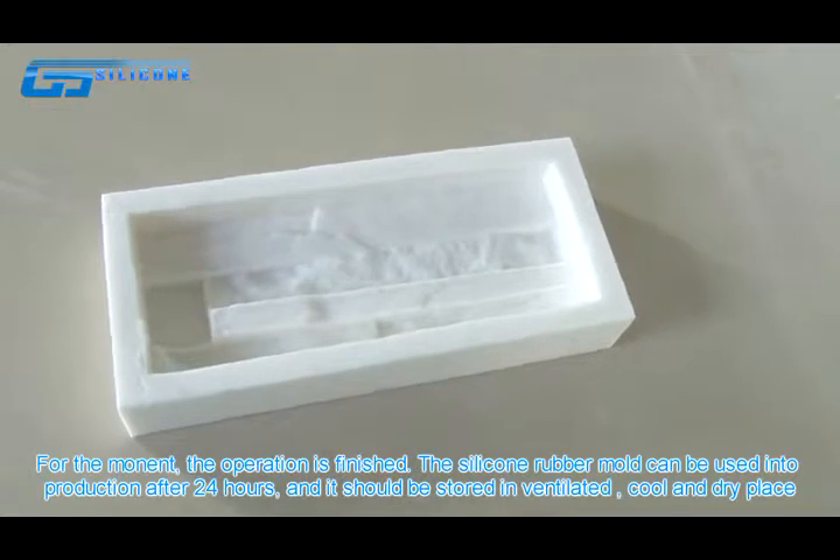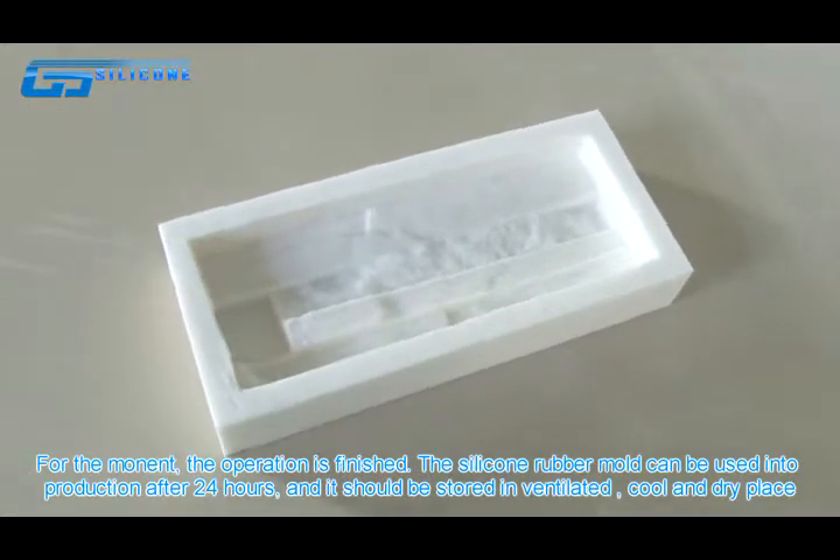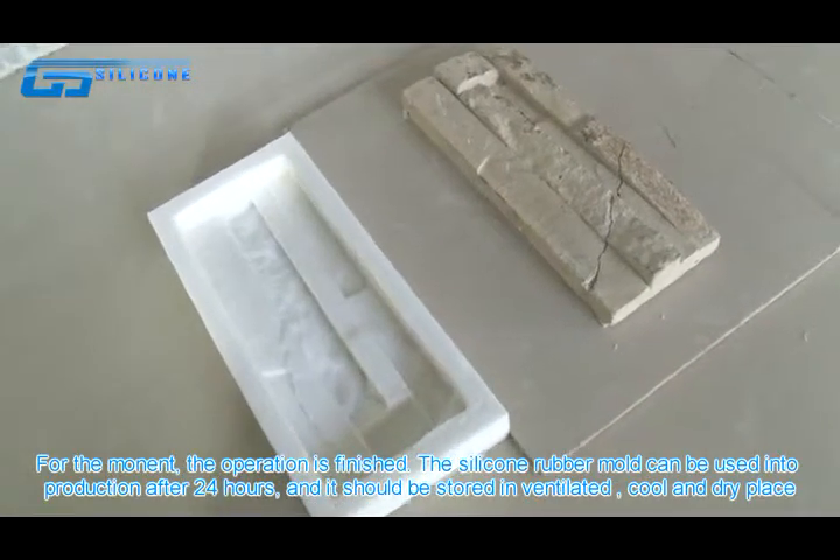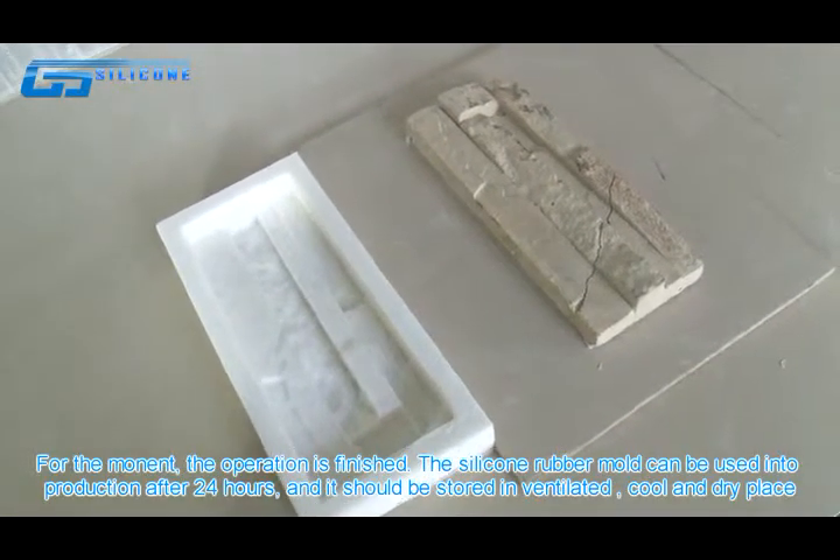The operation is finished. The silicone rubber mold can be used in production after 24 hours and should be stored in ventilating, cool, and dry places.